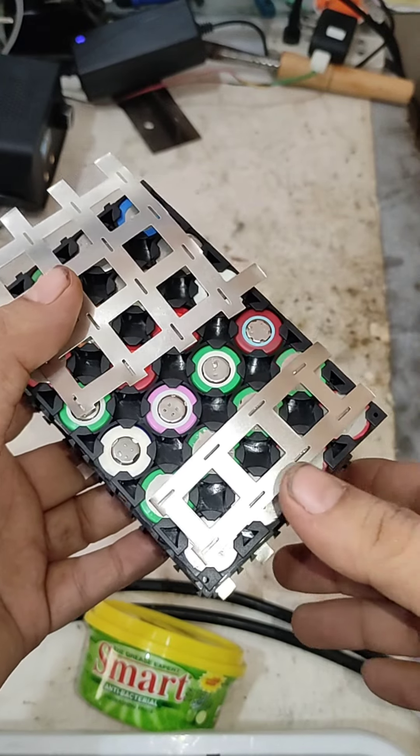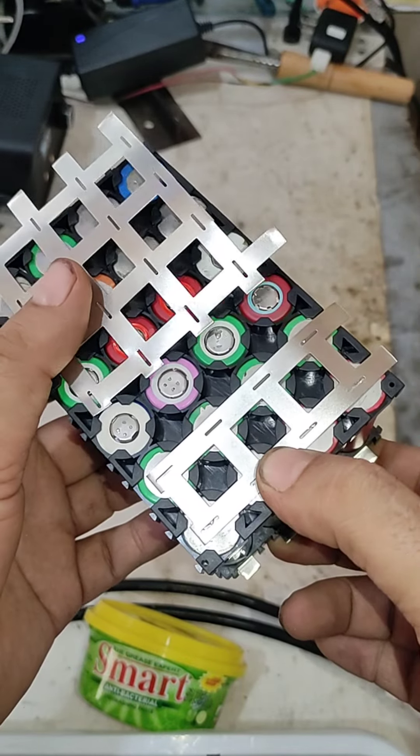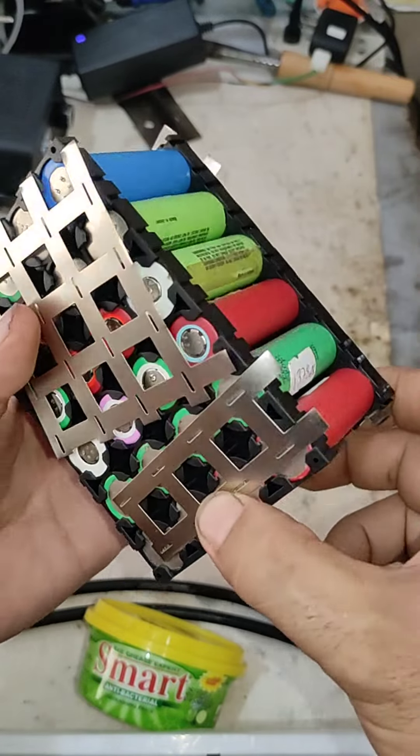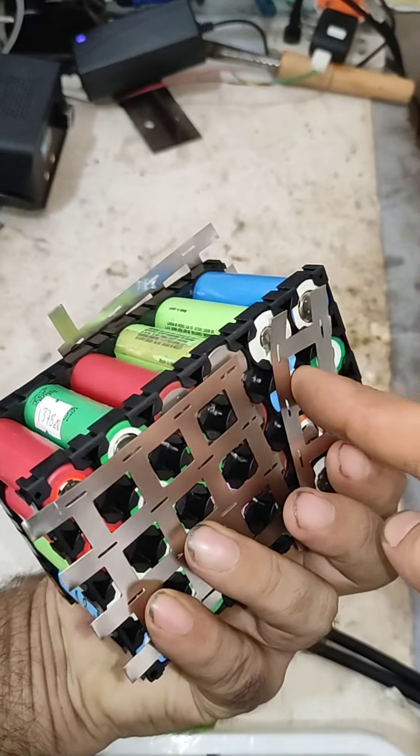3S wiring is really very easy — just cut the nickel strip like that: one big piece and one short piece. That side is the negative and the opposite side will be the positive.